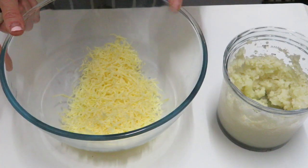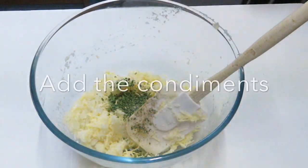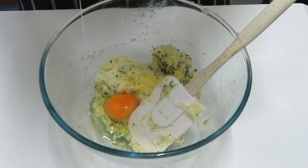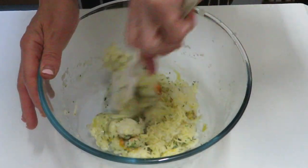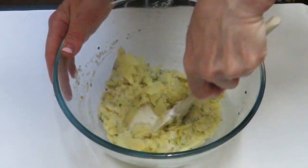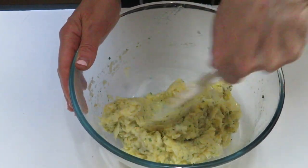Now, to the grated cheese we're going to add the pulsed cauliflower. Then add an egg — actually, you're only going to need 1 egg, not 2, otherwise the mixture is going to be way too runny. Then add the rest of the parmesan cheese.